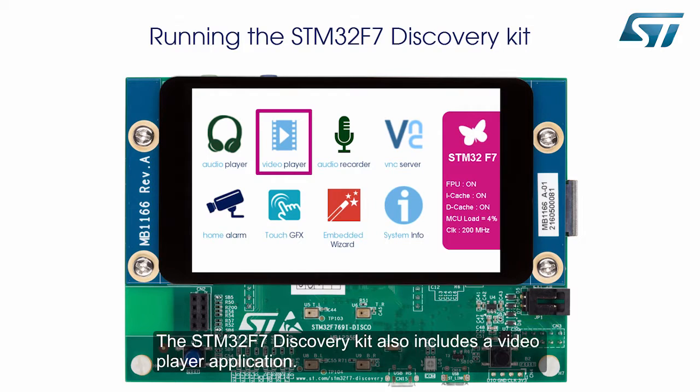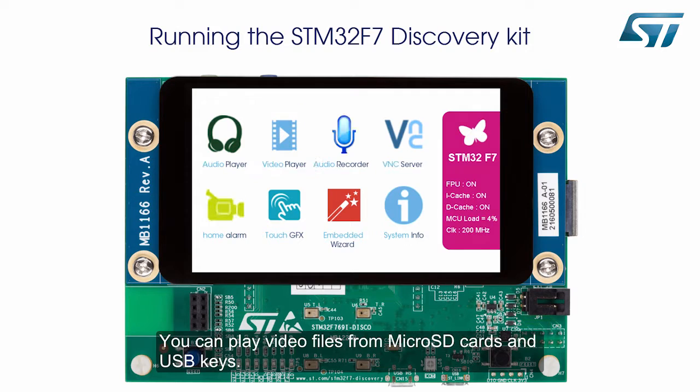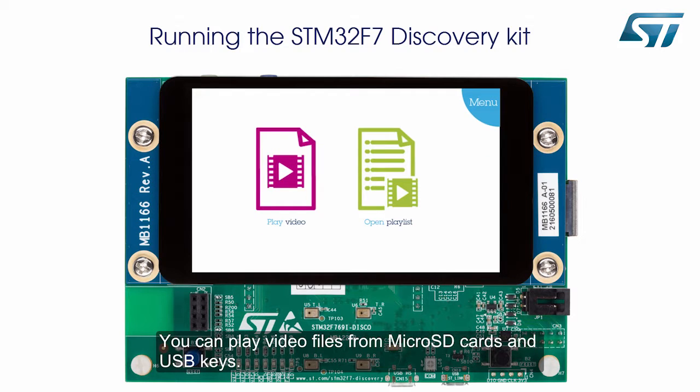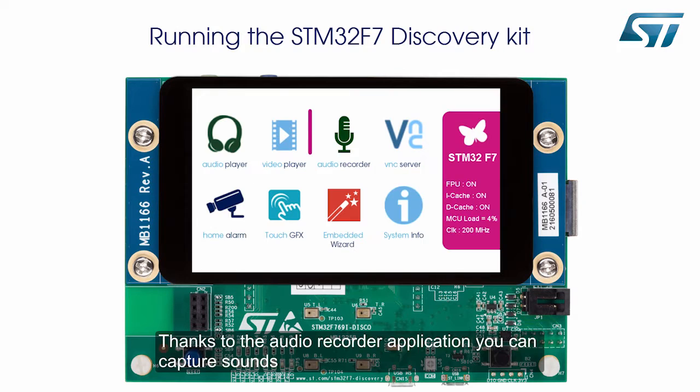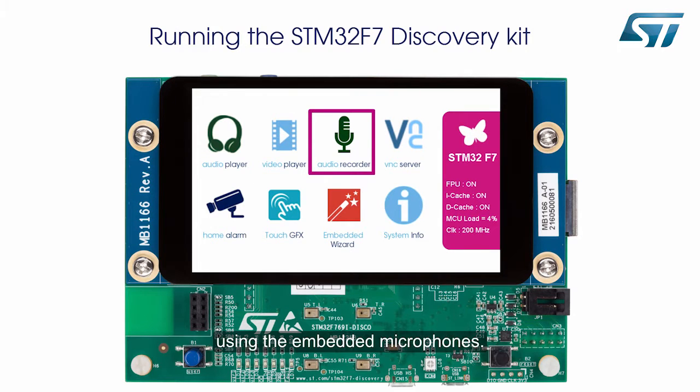The STM32F7 Discovery kit also includes a video player application. You can play video files from micro SD cards and USB keys. Thanks to the audio recorder application, you can capture sounds using the embedded microphones.